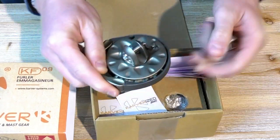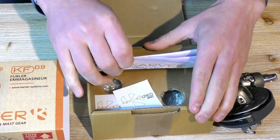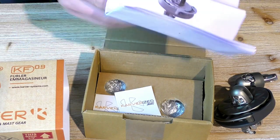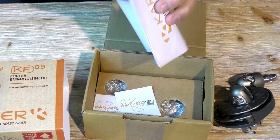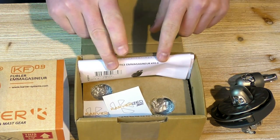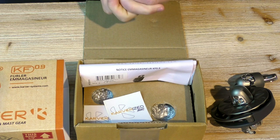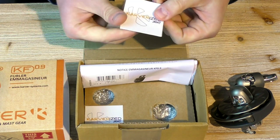It comes with a swivel in the box and the drum — the smallest drum made by Carver. You also get our instruction manual, which gives you the serial number of the product for tracking and servicing. In this manual we find installation information for the thimble top and down and all the boat interface, how to install it properly without mistake.